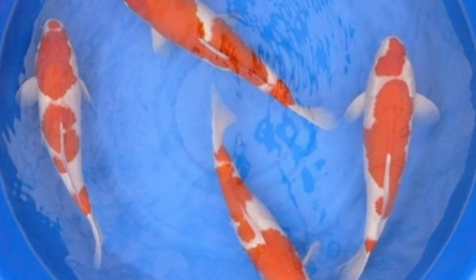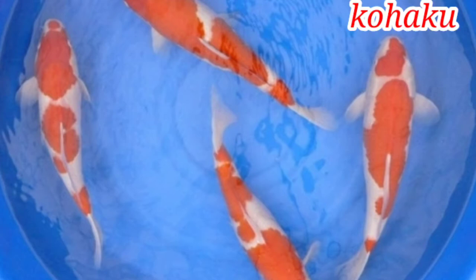Hi guys, hello everyone. I'm going to show you a video about the Koi Fizz. I'm going to show you a 5th day Koi Fizz.